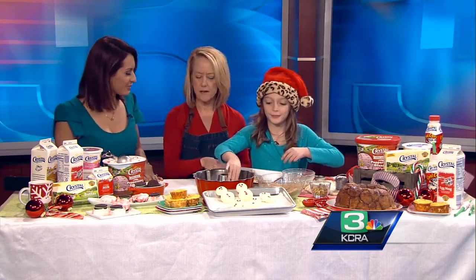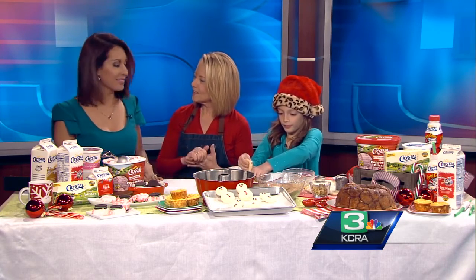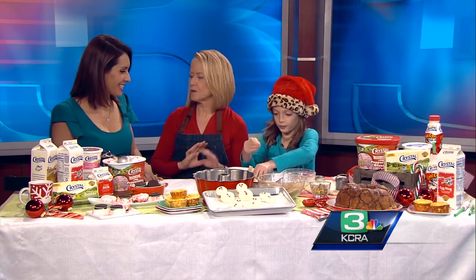The first thing I did was I made a really easy yeast dough, but I used Crystal Eggnog. I love taking advantage of the things that are only in the stores for the holidays — seasonal. Crystal Eggnog's in all stores now, and it just adds a really nice flavor to this plain dough.